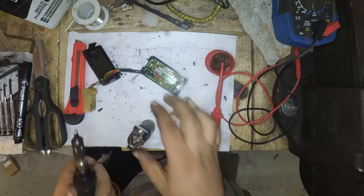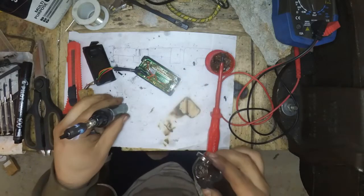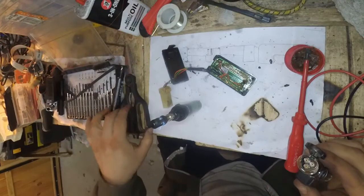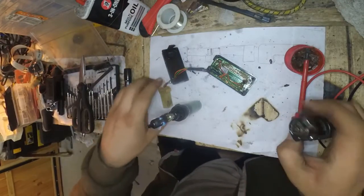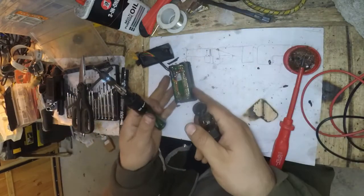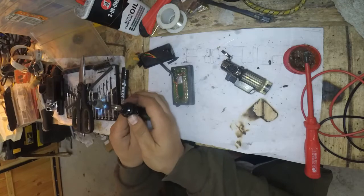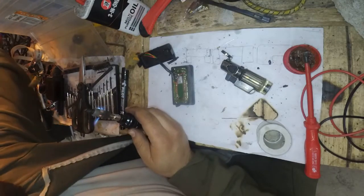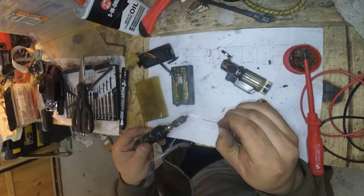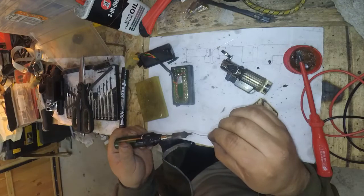Let's just start this off. I'm going to lean the camera sideways because this is a lot of heat and I don't know if this is going to damage the camera. I have some solder — this should be okay to reflow now.